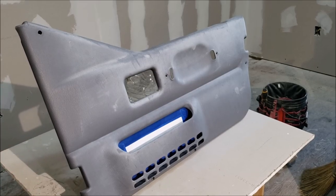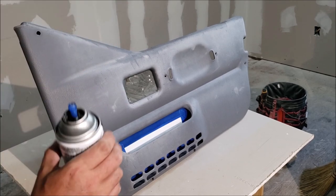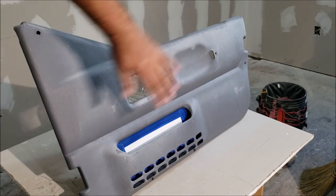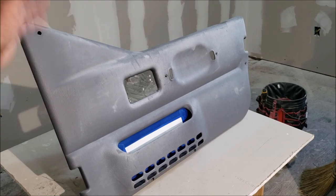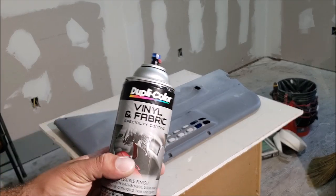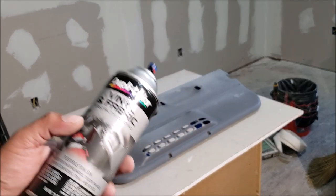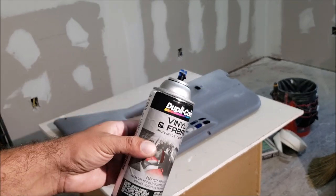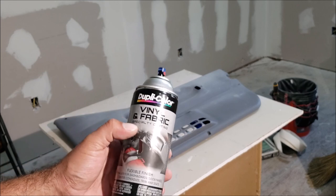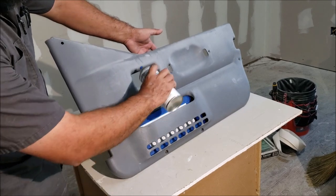We washed this about an hour ago with bleach soap, so we don't have to wipe it down with alcohol or grease remover. That's only necessary if you prepped it and stored it for a while and maybe touched it. If you waited a day before spraying, you've got to wipe it down with alcohol or wax and grease remover. Sometimes this paint absorbs into the material like vinyl and rubber, and sometimes it just paints a flexible coating. The tack coat is not always necessary — I have never sprayed a tack coat with this in my life.